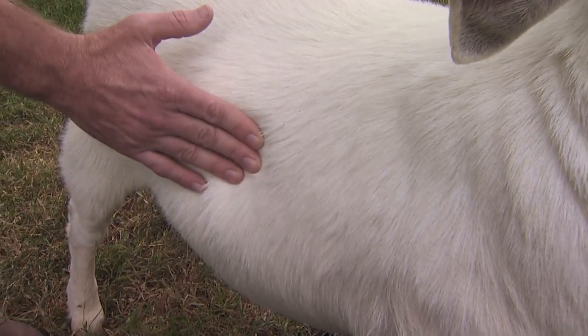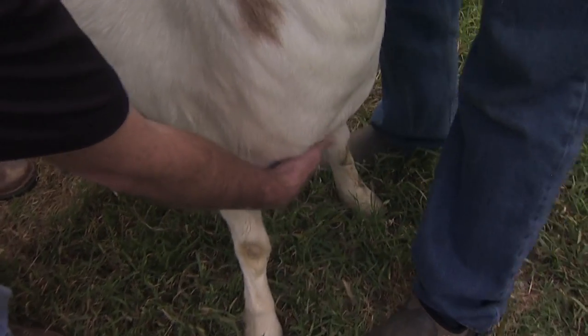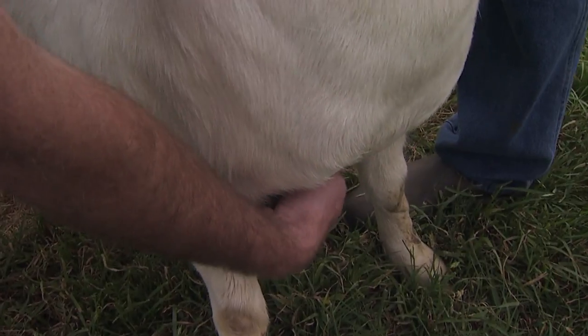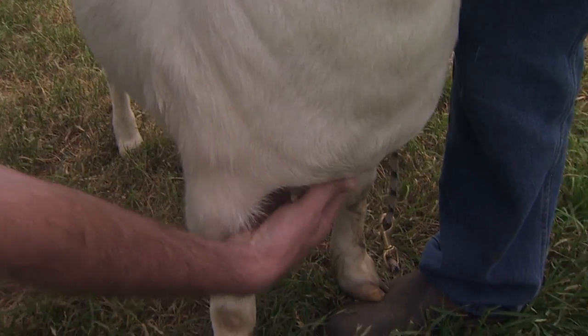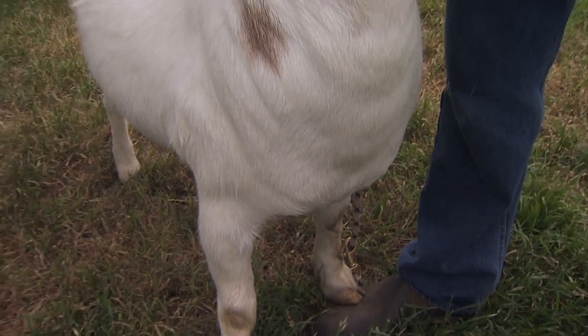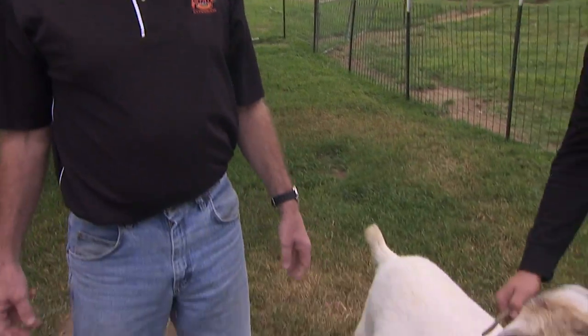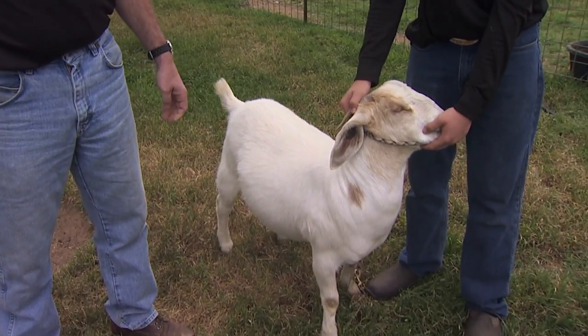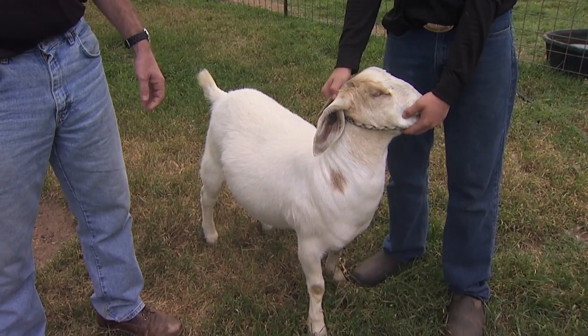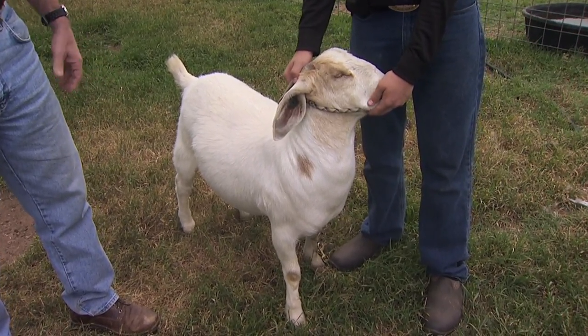She's pretty smooth. The third place we look is right underneath what they call the sternum, and you're looking to feel — both the width and how much fat there is. So we've got three places on a goat that we're feeling for body condition. On the one to five scoring system, this goat has quite a bit of cover, so she's probably almost in that ideal three and a half body condition score. We can actually break the one to five into halves as well.